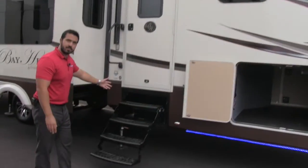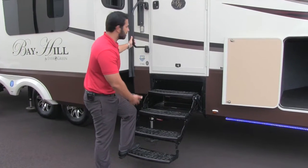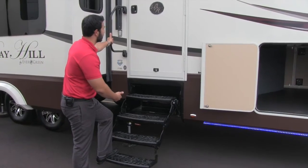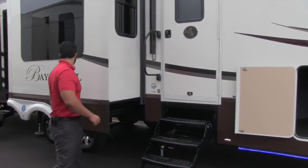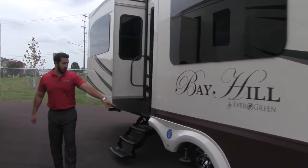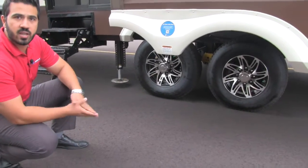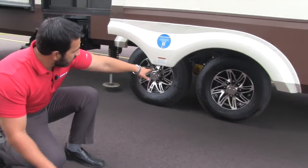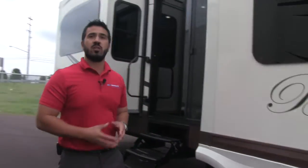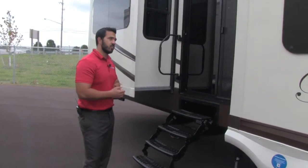There are four steps to get into the coach — the first one is nice and low, great if you have bad knees. There's also a grab handle to assist you from the first step all the way in. Coming back further, you'll have aluminum rims for less chance of rust and corrosion. Right in between you'll have your Equal Flex suspension, which in conjunction with the Trail Air head helps take out a lot of bucking and chucking for a much better tow experience.